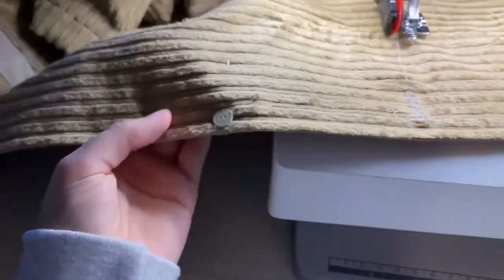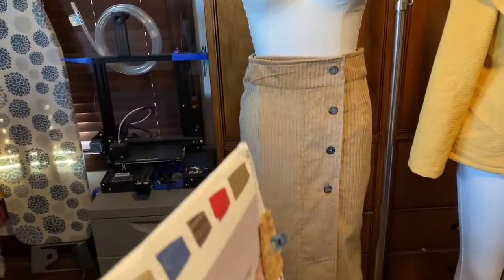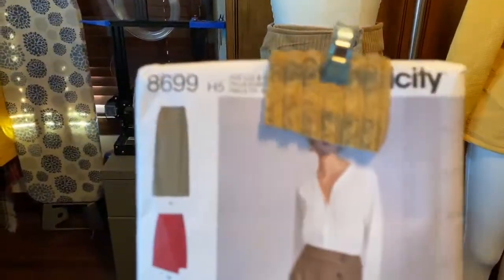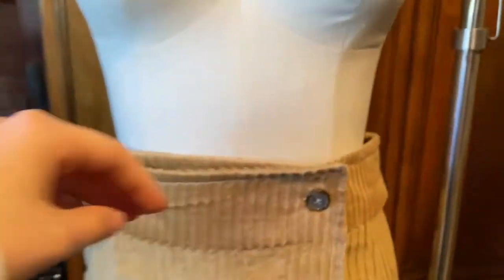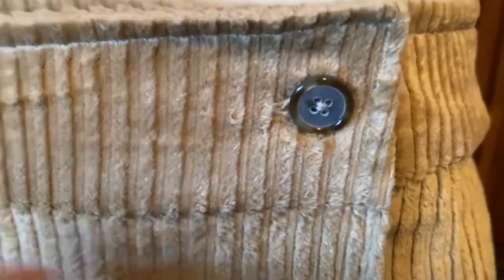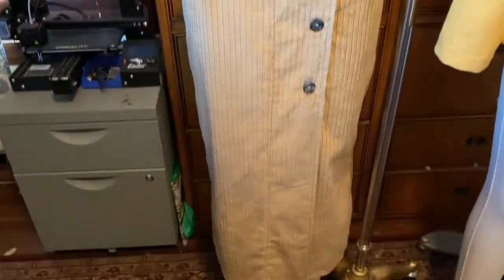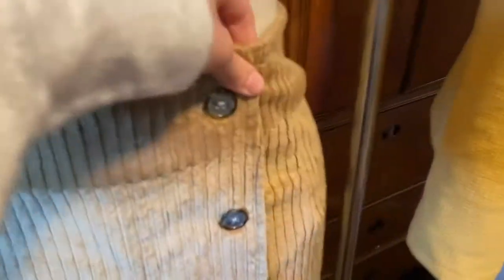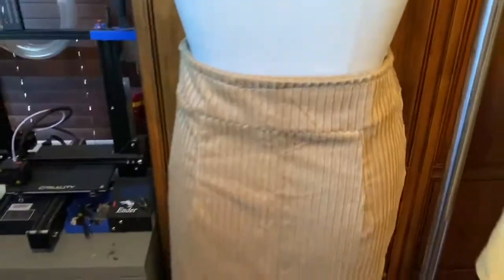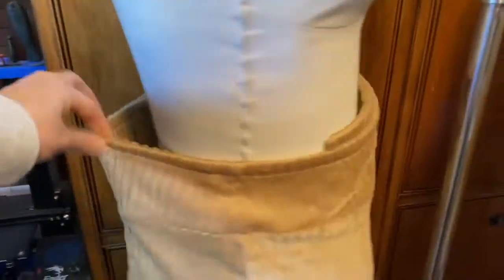Very last sewing marathon update — the last garment to complete, which I predicted would be last: Simplicity 8699. We've got four buttons here, and also a hook and eye on the inside to hold the whole skirt together. It has a dart here and here on the front, and two darts on the back. A pretty simple back — cut on a fold, and the waistband was also cut on a fold.